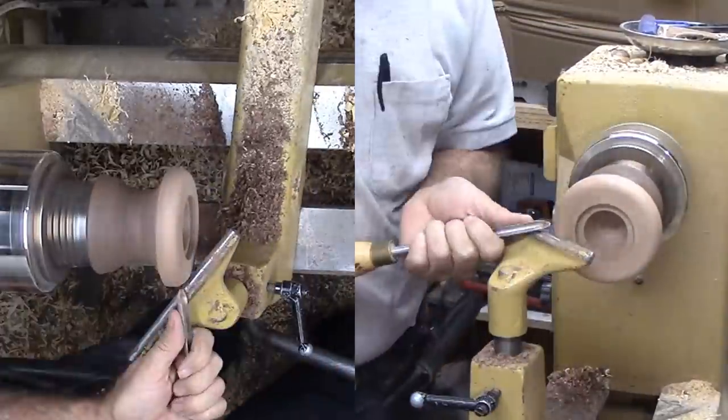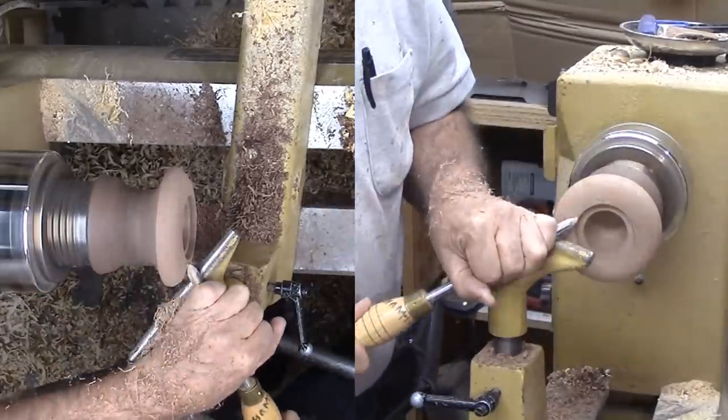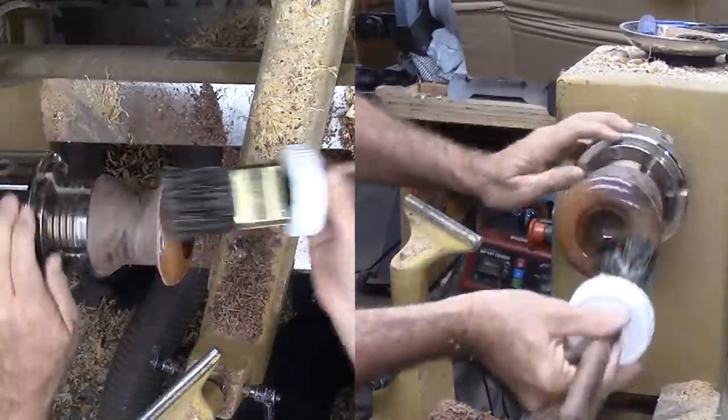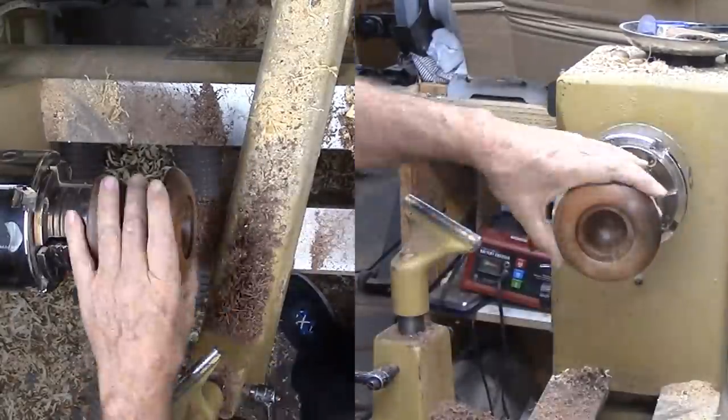Now to form the hat's brim, at least the bottom side. Then sand it while I can — who knows if I will be able to sand this area later. Since I use lacquer that does not have blending issues, I'll finish this side now.